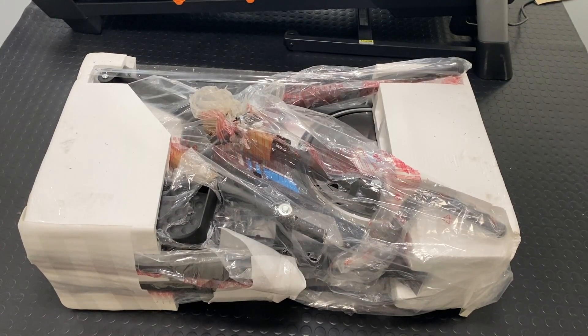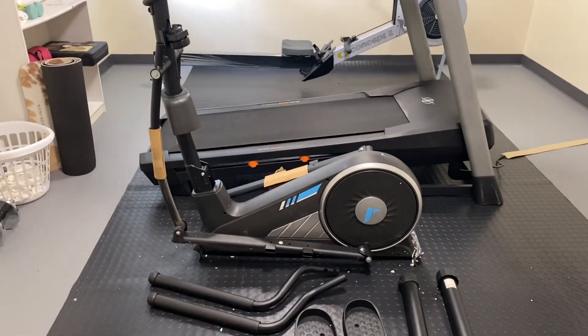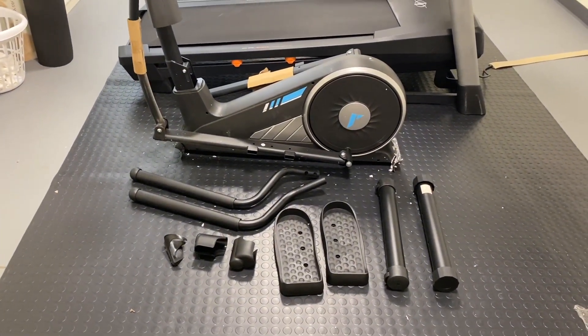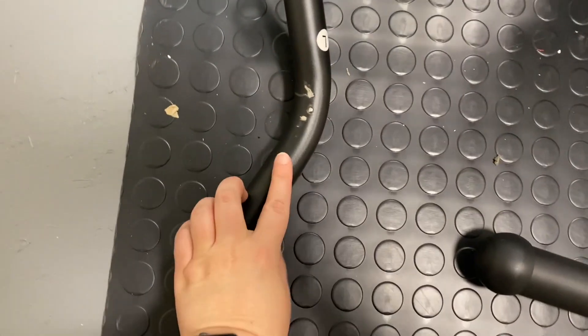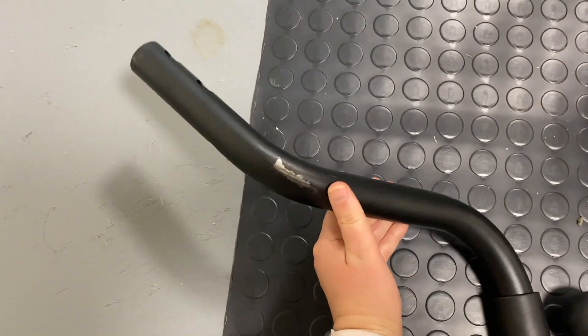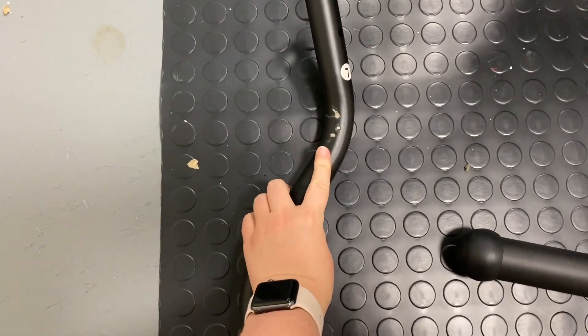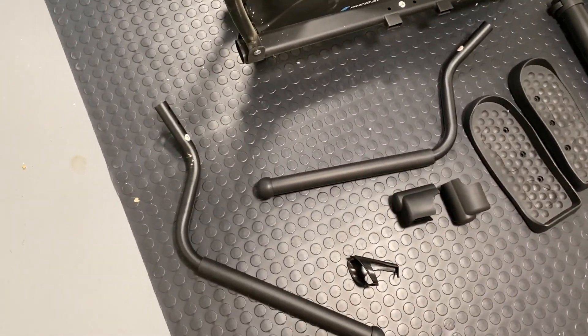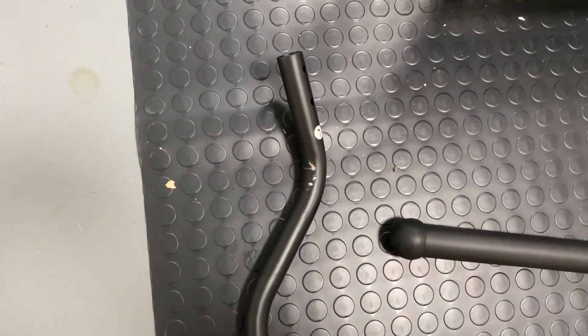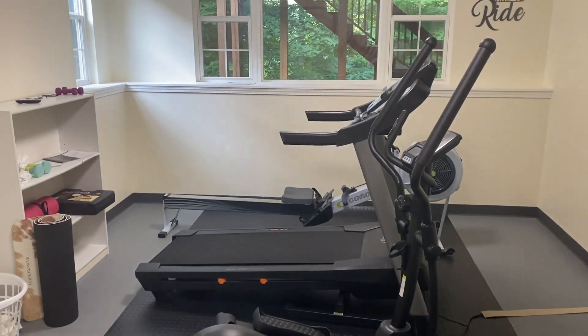Okay, so this is what we're working with once we've got the box out. This actually feels pretty compact, which is good because we don't have a ton of room in our exercise room. This is what it looks like out of the box — we have not put anything together yet. We have all the pieces. There is a little bit of damage on this piece because it wasn't fully wrapped in the packaging, but for the price, since this is relatively cheap, I think it's fine. This is the elliptical fully assembled.